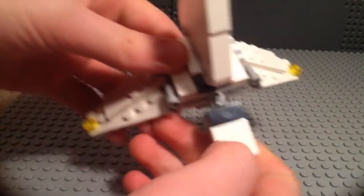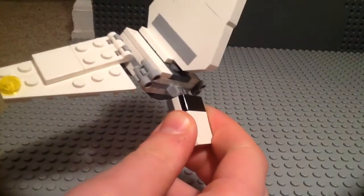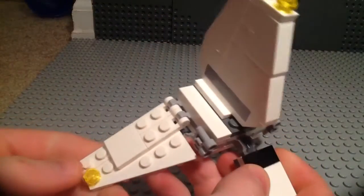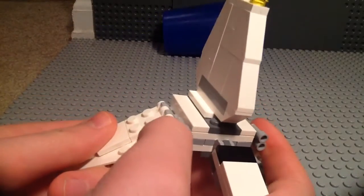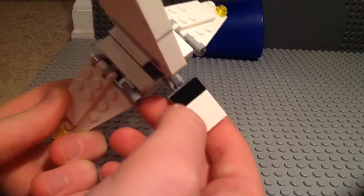Here's the front of it. I can't because the stupid iPad is not uploading my stupid video, so I can't do any stupid stuff. Okay, here's the cockpit.